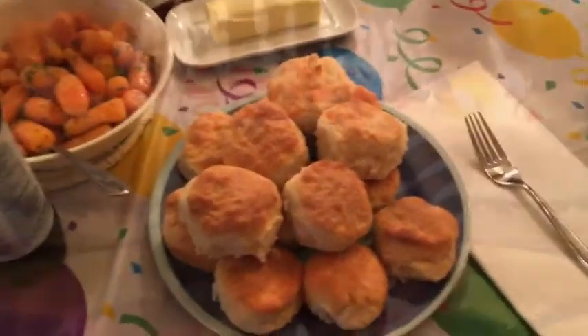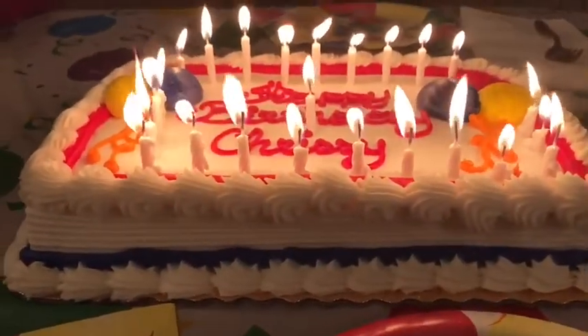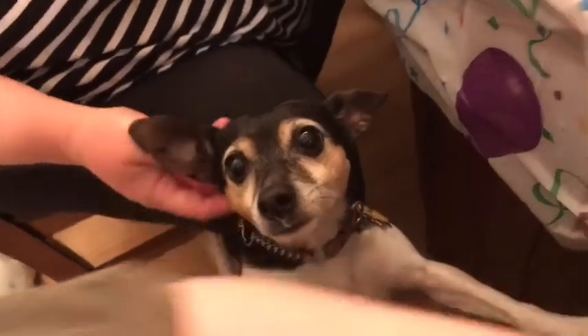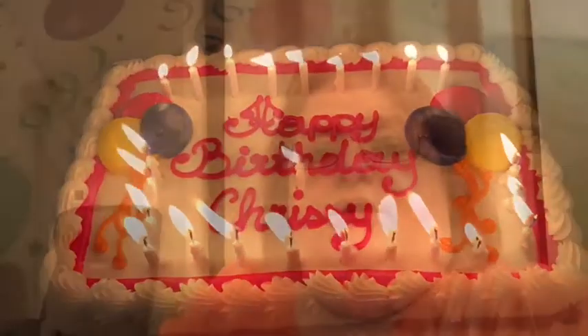Dinner time! Happy birthday, dear Chrissy. Happy birthday to you. Hurry, before that one goes out! Well, all right, there you have it. That was Chrissy's birthday dinner — it was freaking delicious.